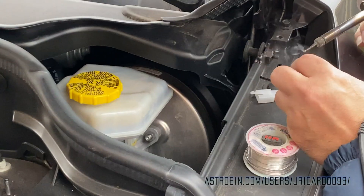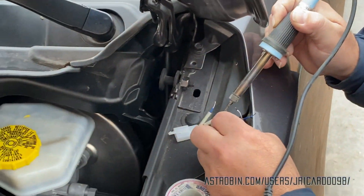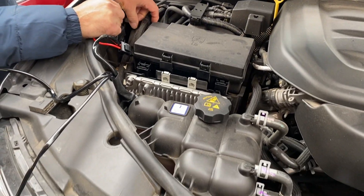I am really bad with anything electrical, so thanks to my friend Roray for helping me wire, cut, solder and power the light.